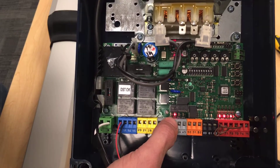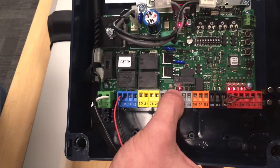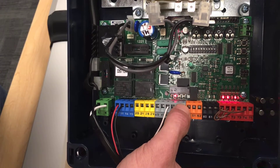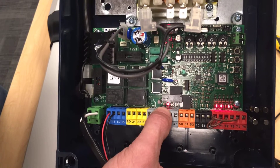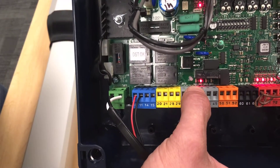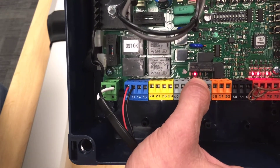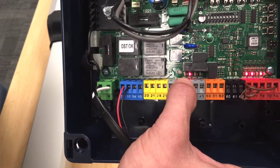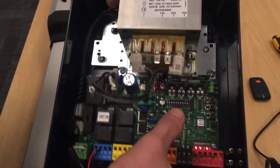These lights on this side are your limit switch lights. You'll notice there are four of them and only one is lit right now. The two lights to the left are motor one and the two lights to the right are motor two. Whichever light is on is the limit switch you are not on. The first light is SWC1, the second light is SWO1 — that's motor one closed, motor one open. We are currently in a closed position, so the closed light is off. That's just a little tip for when you're trying to figure out how to program it.